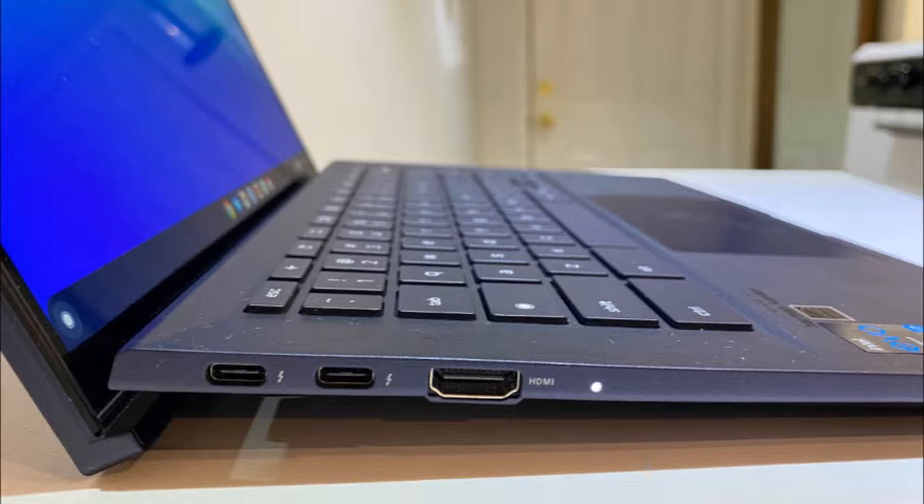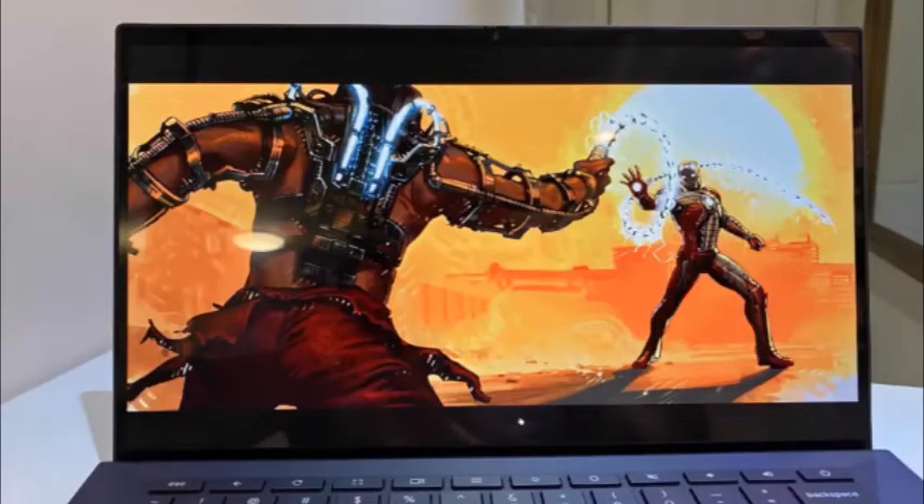Asus Chromebook CX9 durability and security. The Chromebook CX9 passed MIL-STD-810H military testing, meaning it was drop, panel pressure, and spill tested, so it can take some hits and keep on going. It has a fingerprint scanner and a webcam shutter to provide extra security and keep people out of your files and from peeping in.